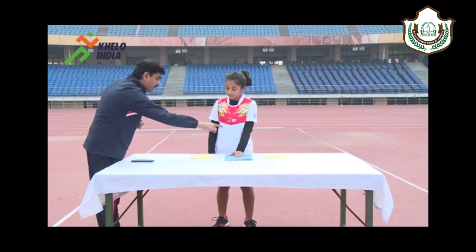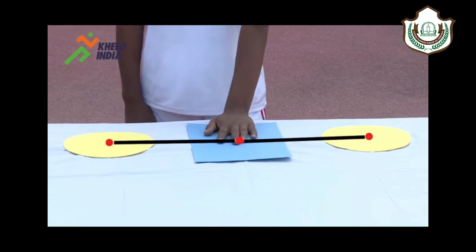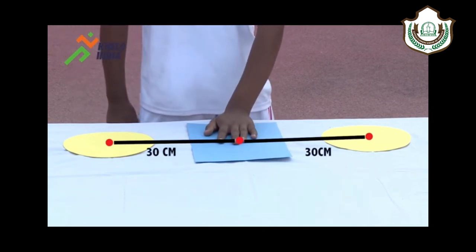The table height should be adjusted so that the subject is standing comfortably in front of the discs. The two yellow discs are placed with their centers 60 cm apart on the table. The rectangle is placed equidistant from both the discs.